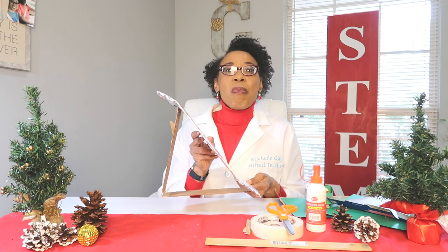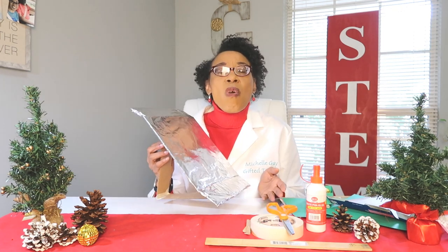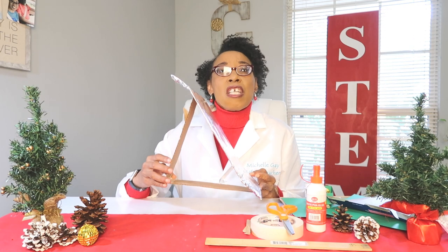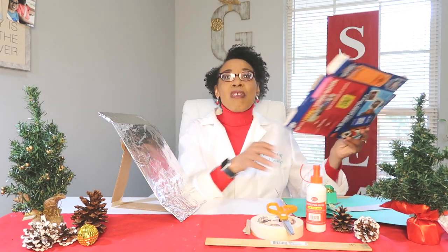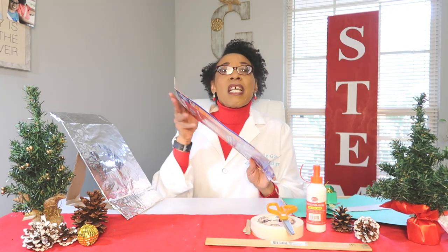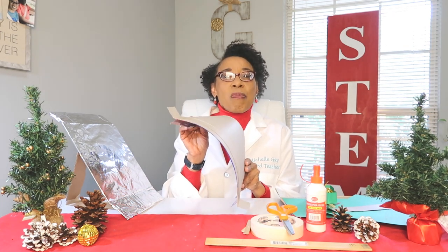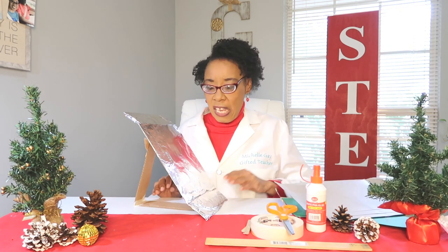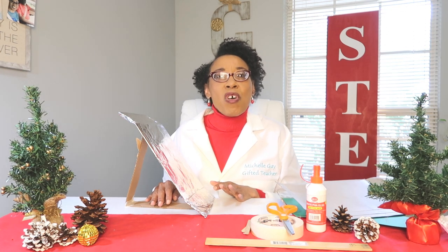When you make your slope you can leave it plain, or you can add foil paper like I did, wax paper, plastic, or just leave the cardboard. I used an acute angle — less than 90 degrees — to get that slope effect. The best material to make your slope is some type of cereal box, because you can get a better curve. Make sure your slope will be able to stand, or tape it down so that when you test it, it doesn't move or fall over.